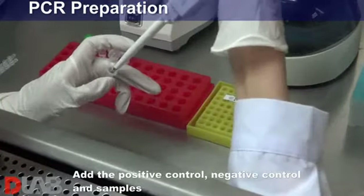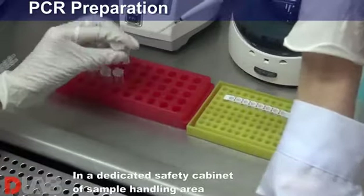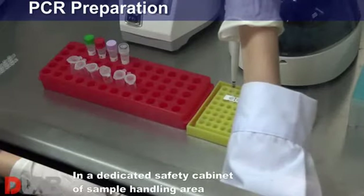Add the positive control, negative control and samples in a dedicated biosafety cabinet of sample handling area.